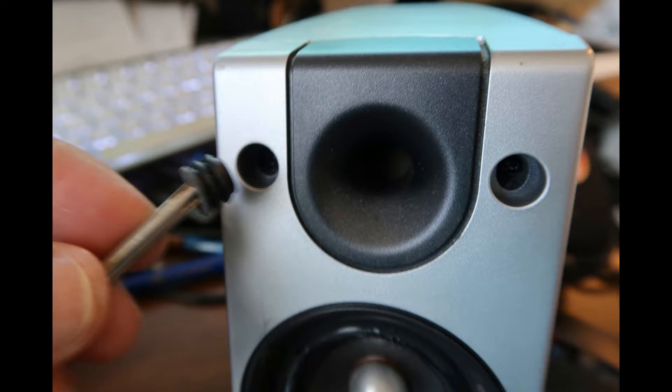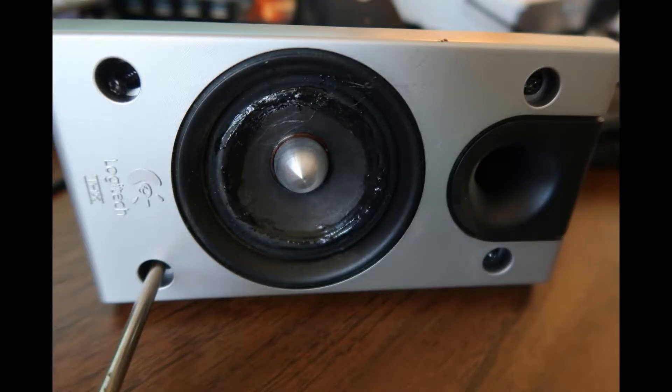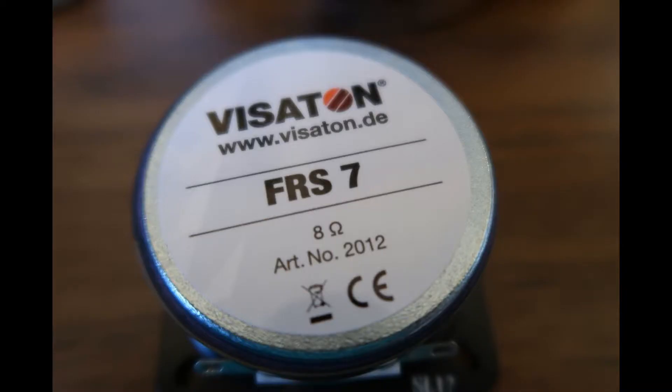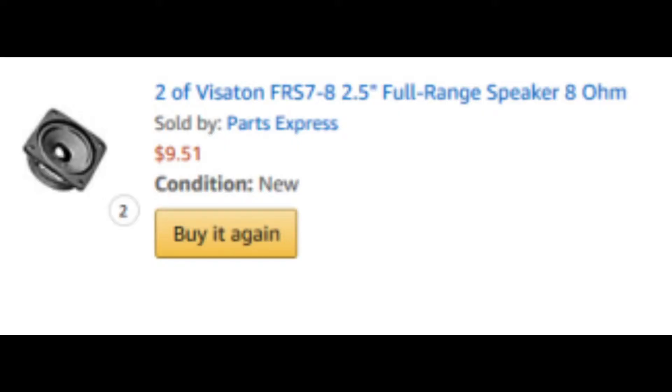You take off the front cover of the speaker, then pull out those little rubber plugs that cover the screws up front, open the four screws, take out the speaker, and unscrew the four screws that hold it. Luckily I found a Visaton 8 ohm speaker that exactly matched the size.